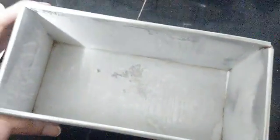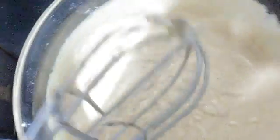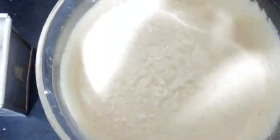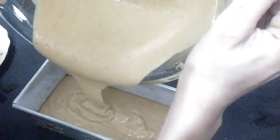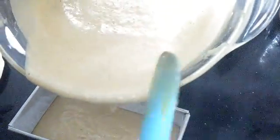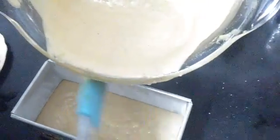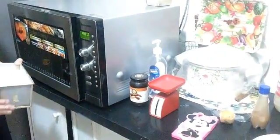Here I have a greased tray — I have greased it with oil and maida, that's all-purpose flour. You can also use spray or baking paper. Now we will be pouring this batter into the container — I'll be pouring just half of it and saving the rest for next time.